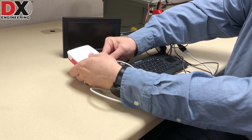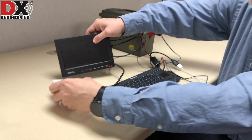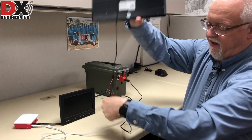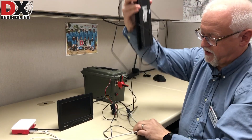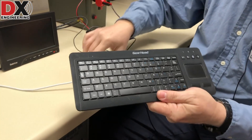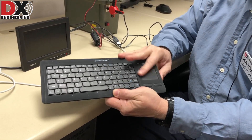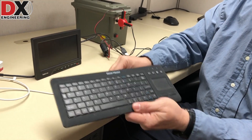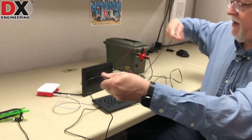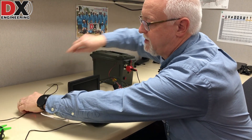We've got cables everywhere, but there we go — we've got the monitor plugged into the Pi. As far as the keyboard goes, I use a little USB keyboard. Any little USB keyboard would work. I like this one because it does have a mouse built in — a little trackpad — so you can use the mouse with the Pi. We'll plug that into one of the free USB ports on the Pi.